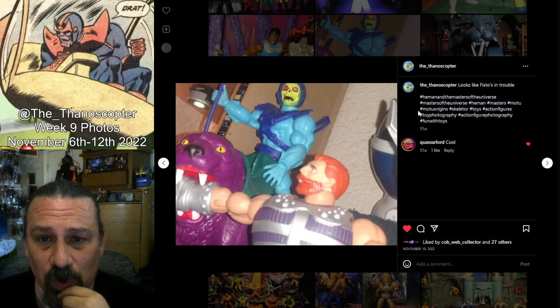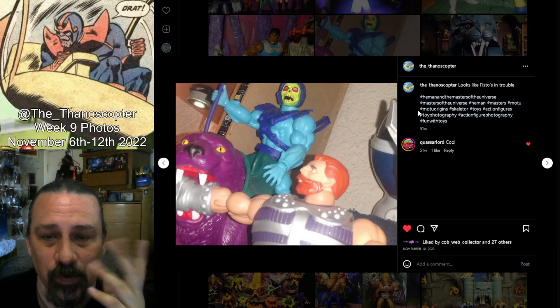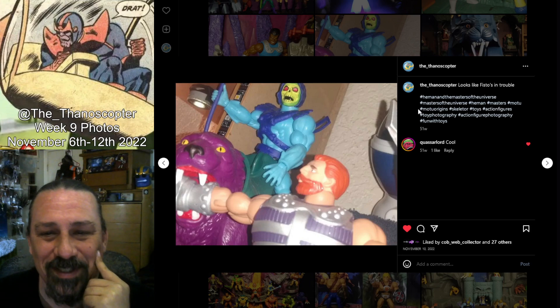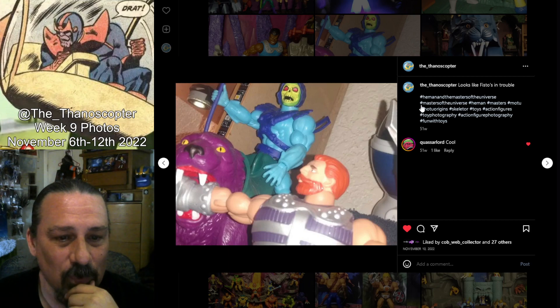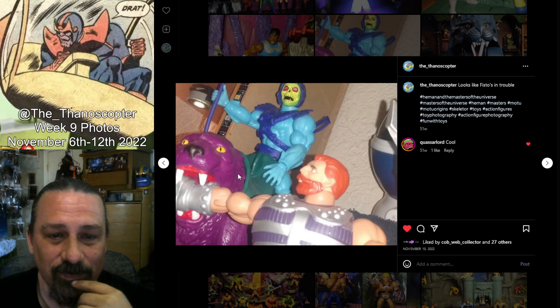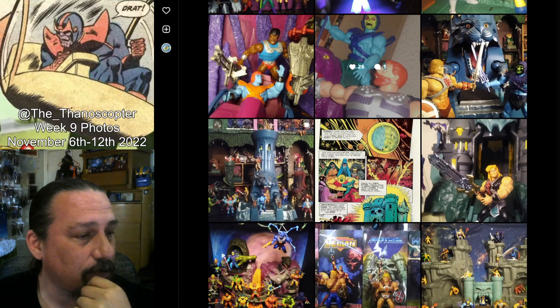This is one of the first pictures I ever took with my toys, before I had actually built my display shelves. They were just sitting in a random corner and I would play with them. I wanted to take a picture mostly because I wanted to be able to look at my toys when I wasn't at home. I put Fisto's fist in Panthor's mouth — I was kind of laughing about how even then I was doing things with Fisto.